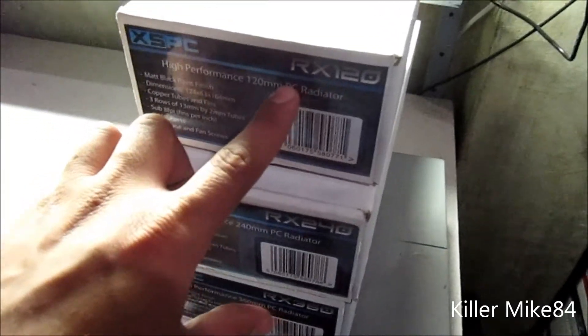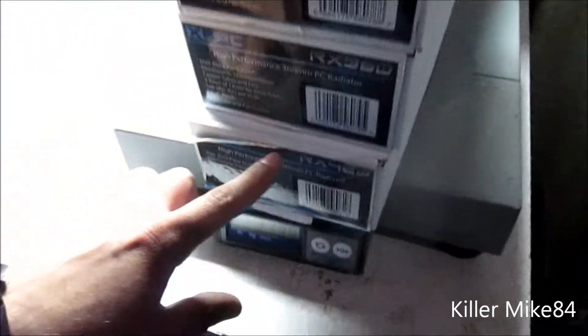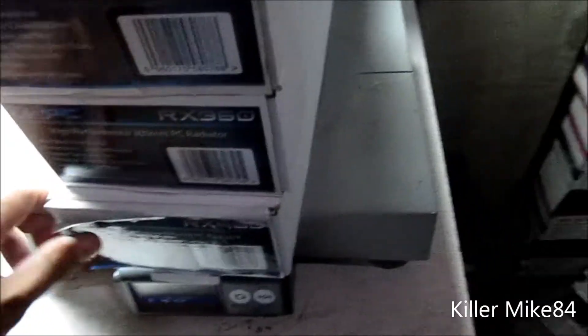Here is the RX120, RX240, RX360, and RX480. The big boy.